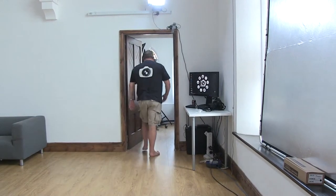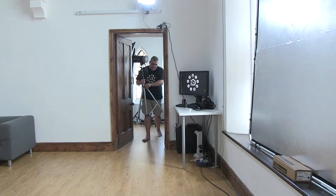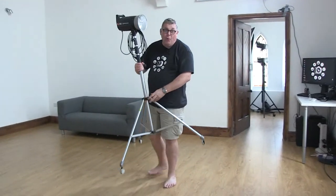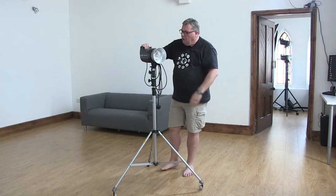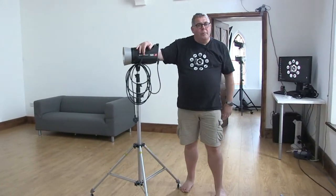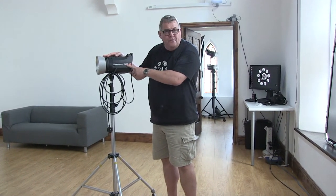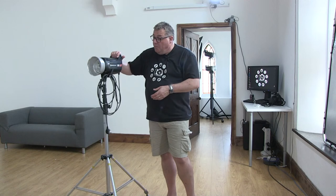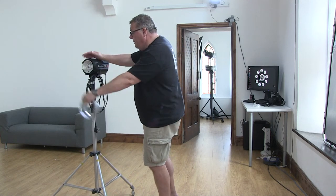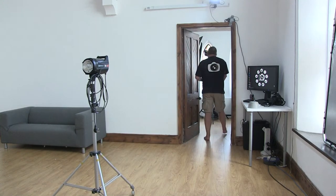You'd think that lighting is the number one thing. I use the Elinchrom ELCs — I've got a mixture of 500 and 1000 heads. The 500 head gives me one stop more than the 1000 head. If I want a lot of power, I use the 1000 head; as a rule my main light runs the 500. I'm going to take off the reflector dish and replace it with a softbox that is right for this size of room. The easiest way to put on a big softbox is to make sure the unit is unlocked, then fit it on.